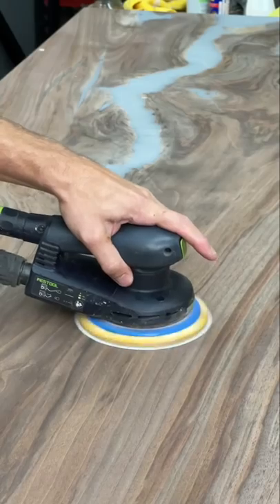In the case of hand sanding, yes, you only want to go with the grain, either with just a sheet of sandpaper or with something like these sanding blocks like we've all probably used. However, just like everything else in the world, there's been advancements in technology and now most of us have something called a random orbital sander.